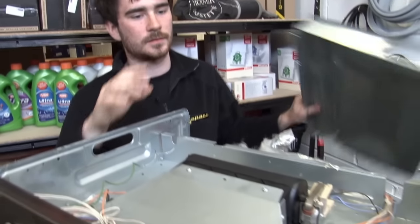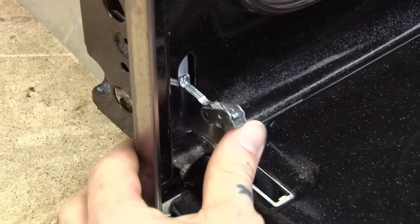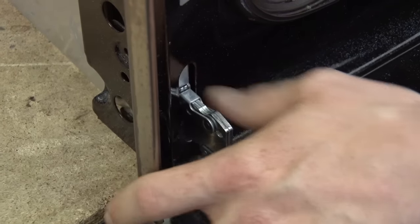Now all I need to do is put the panels and the door back onto the oven. Don't forget to put the latches down on the door when you're re-fitting it.